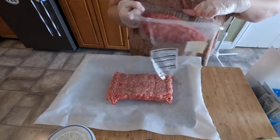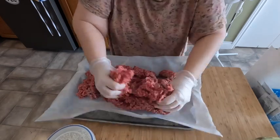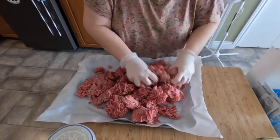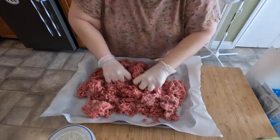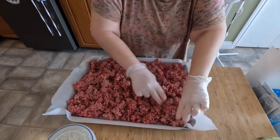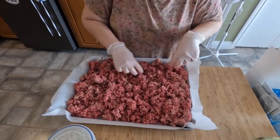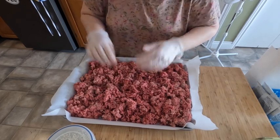Mixing it up a bit so I don't have all medium in one spot and all lean in another. This is going to go in the oven and I'll take the meat separator to it a couple of times so it'll be all cooked at once without any problems.